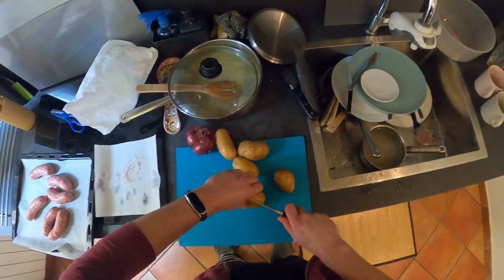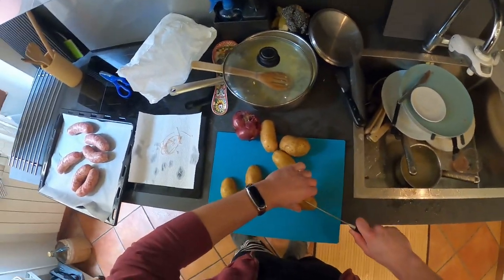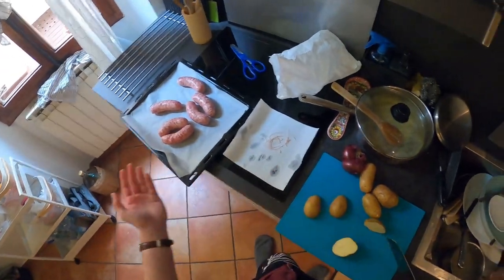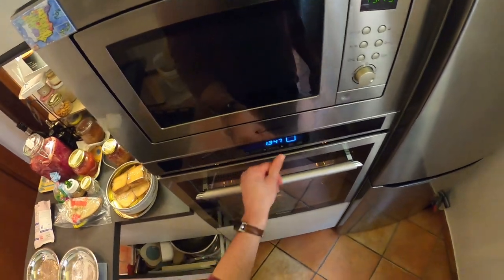Okay, let's start cutting the vegetables — I don't know if potatoes are vegetables, but who cares. I think I'll add some salt, some olive oil, and then put them in the oven, which I'll have to turn on. So let's turn on the oven.